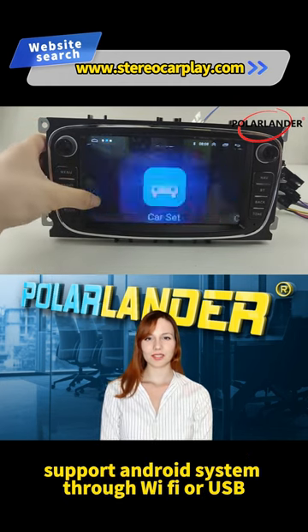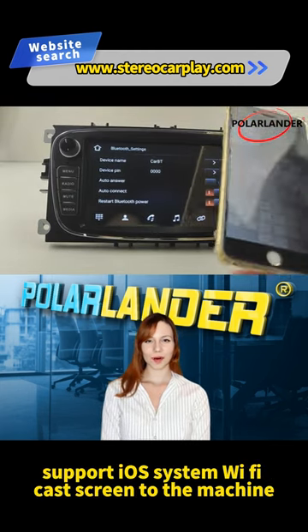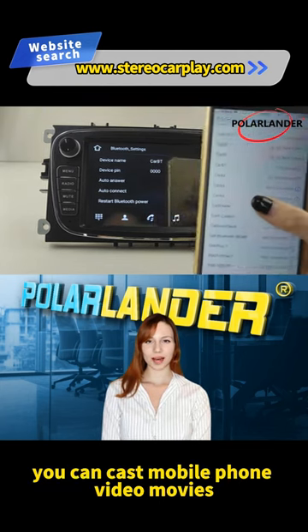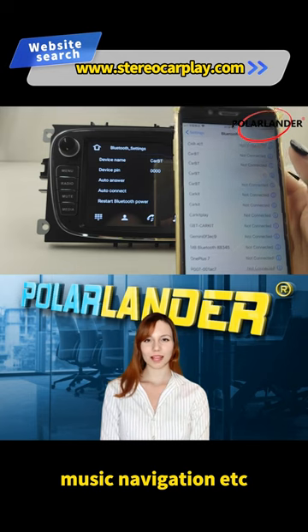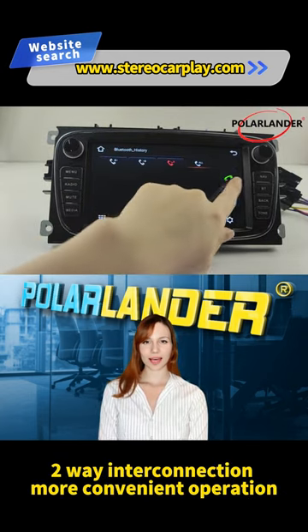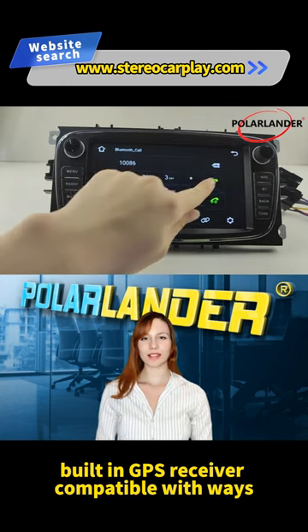Support Android system through Wi-Fi or USB mobile phone cast screen to the machine. Support iOS system Wi-Fi cast screen to the machine — you can cast mobile phone video, movies, music, navigation, etc. to the machine, while achieving the effect of charging and two-way interconnection, for more convenient operation. Built-in GPS receiver.